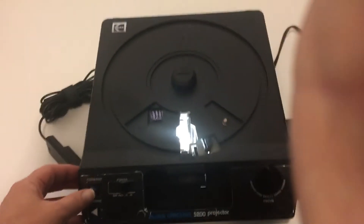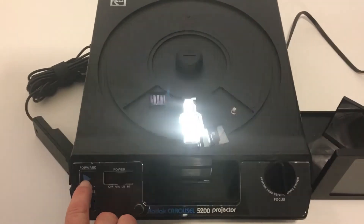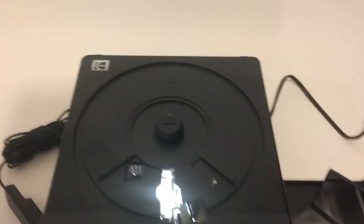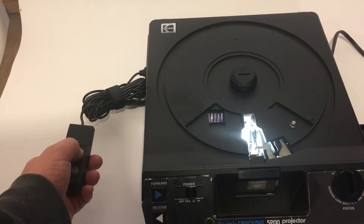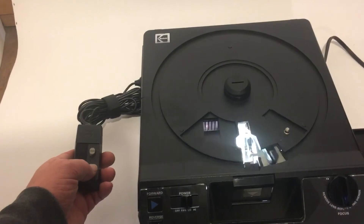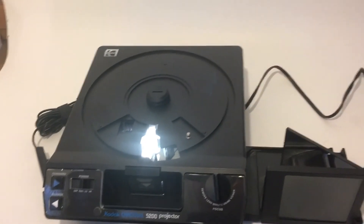You got the buttons right here for just doing it yourself. As you can see it is working. And we also have the remote. As you can see this cover goes back on.